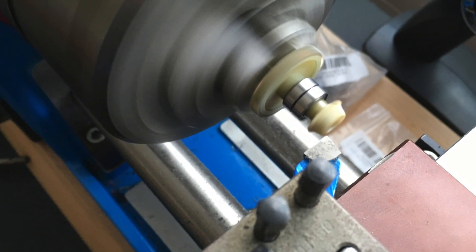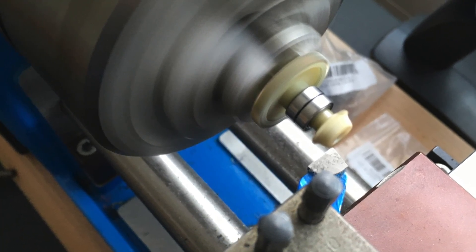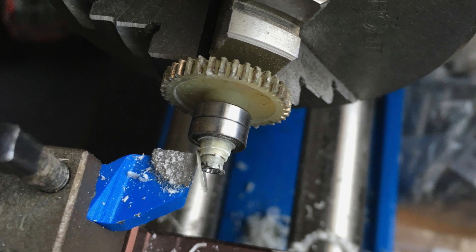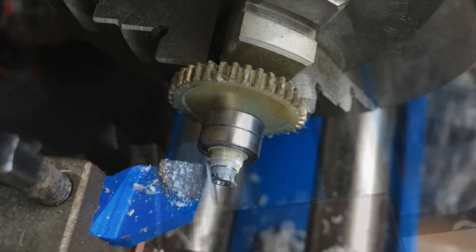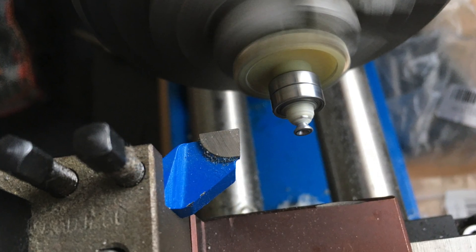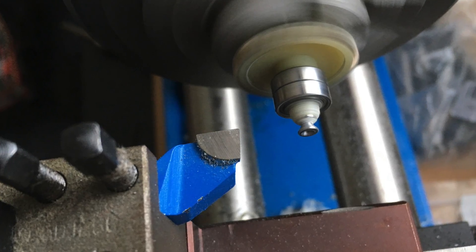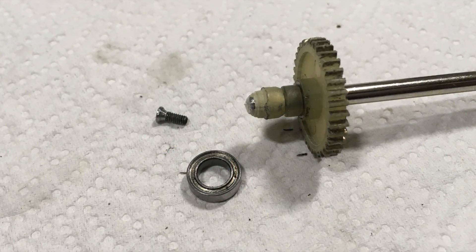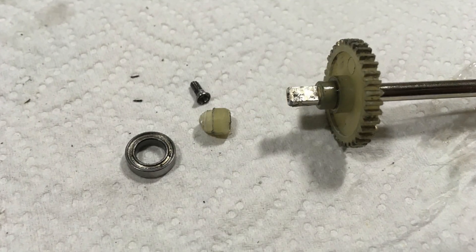While the new gear is printing, I am removing the old one on the lathe. This is required because the screw is secured with extremely strong Loctite. This is the remaining piece of the old gear and the removed screw.